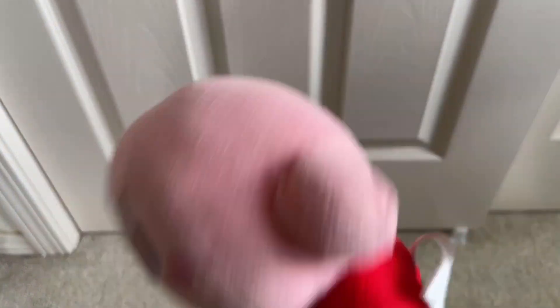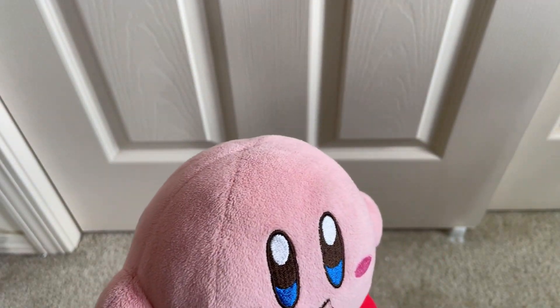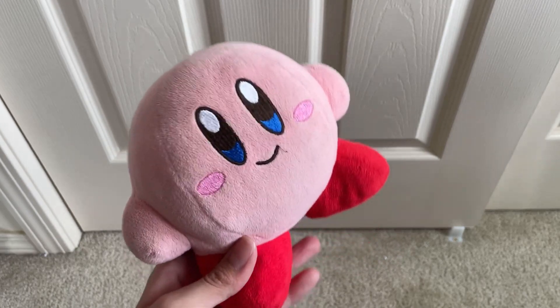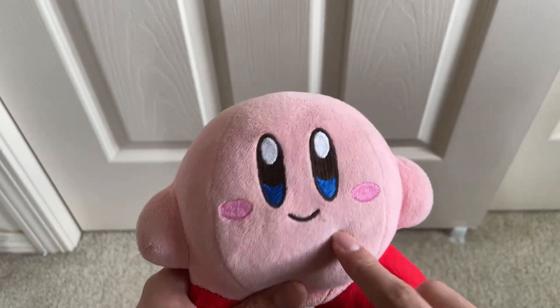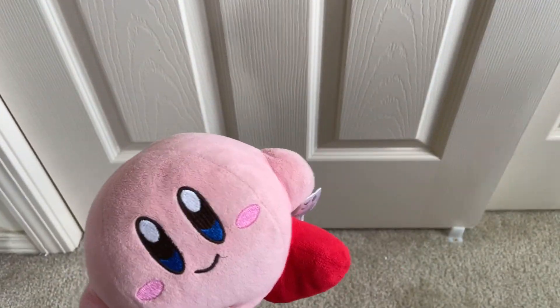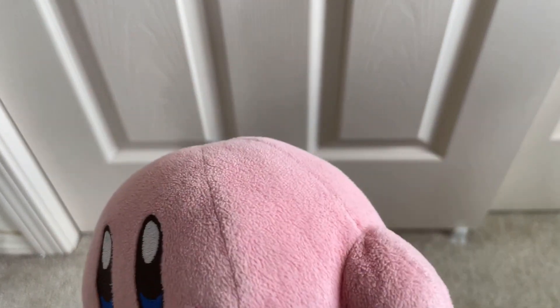This all-star Kirby is our second ever Kirby plush. We got the old Sanei one in 2015 or 2016, and then got this one in 2018 at Target — the same day I also got Kirby Triple Deluxe for the 3DS, which is a nice memory. We used to show the old one in our plush videos, but he is now retired because he's worn out. I replaced him with a newer Sanei one.